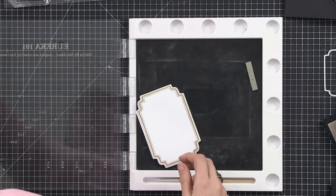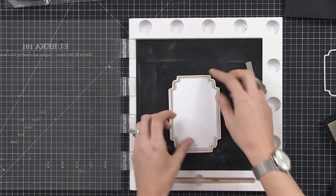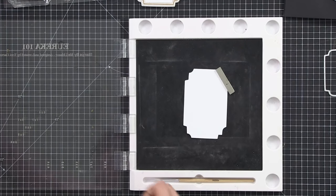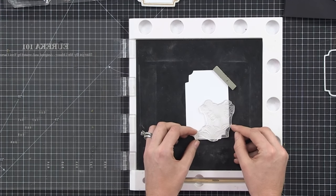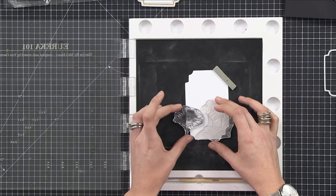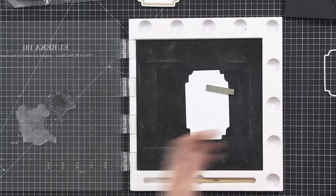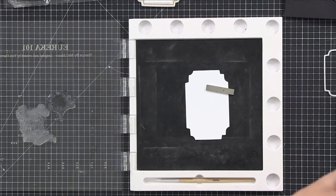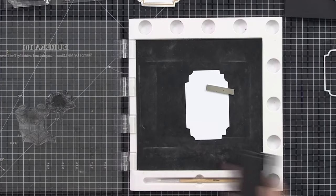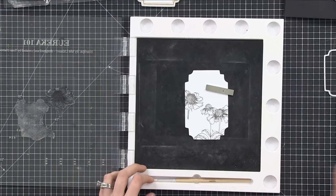Ahead of time to save time, I've die cut one of the elements from the nesting die that's the next size down — this is going to sit direct in the middle. I'm going to decorate this one first, popping it into my Eureka and using the daisies on this one. I'll do some quite faint daisies. I'm going to stamp this out in a waterproof ink because it is going to be coloured, and on this one I'm going to use a grey ink rather than traditional black, to get a different tone when you use a different coloured ink pad.